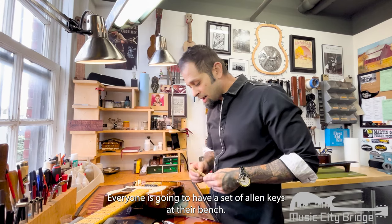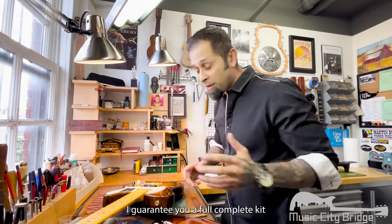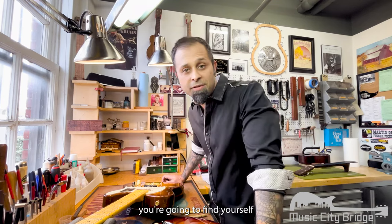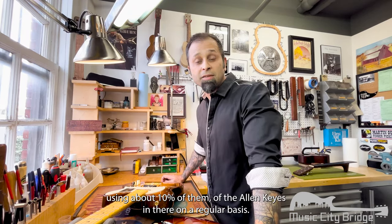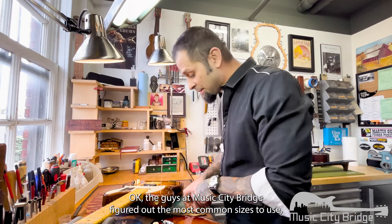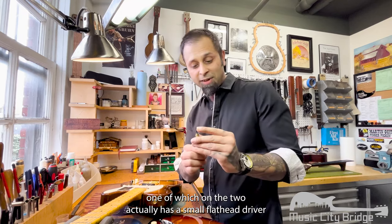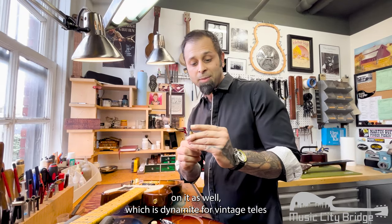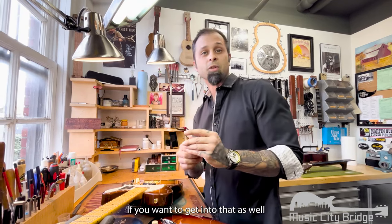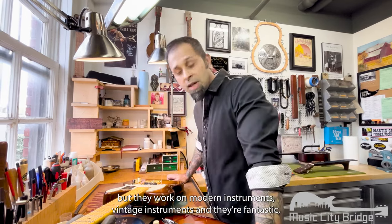Everyone is going to have a set of Allen keys at their bench — I guarantee it. With a full complete kit, you're going to find yourself using about 10% of them on a regular basis. The guys at Music City Bridge figured out the most common sizes to use, and one of the tools actually has a small flathead driver on it as well, which is dynamite for vintage Teles. They work on modern instruments and vintage instruments.